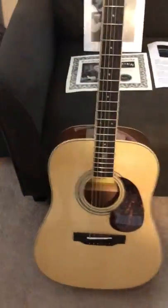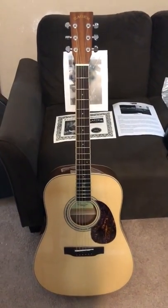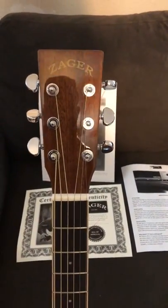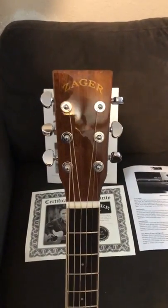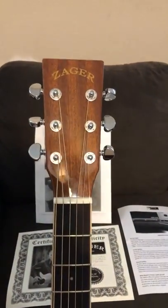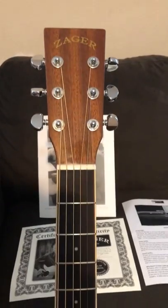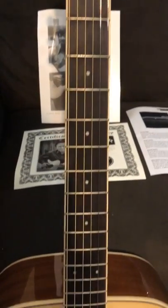I'm telling you, this thing sounds just as good as any Martin I've ever played. I think it might actually play a little bit better, just because of the string spacing and the action. This is the first guitar I've ever bought without actually touching it before I bought it. I was a little nervous, but I gotta tell you, I am extremely pleased with this guitar.